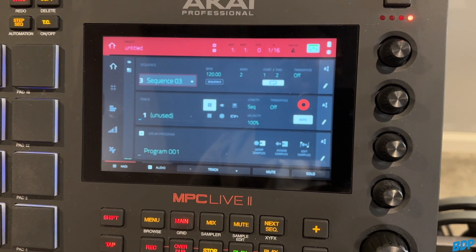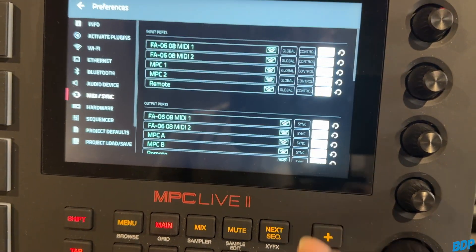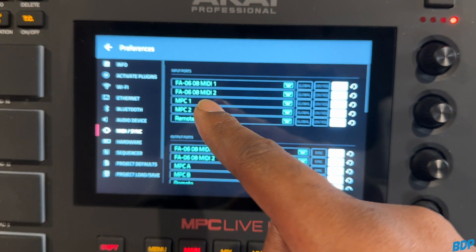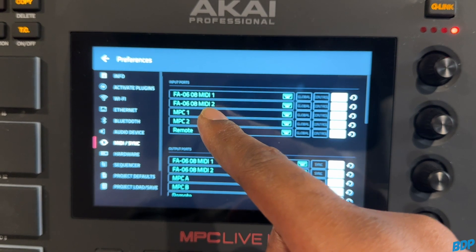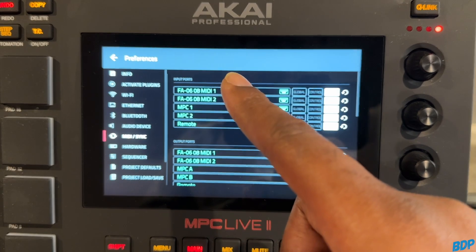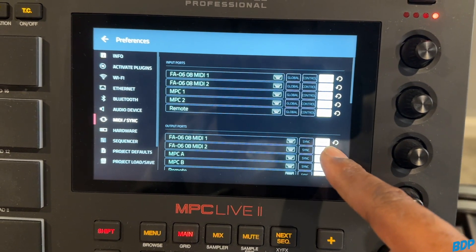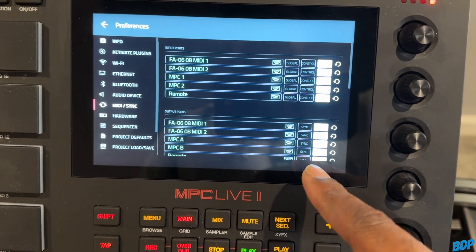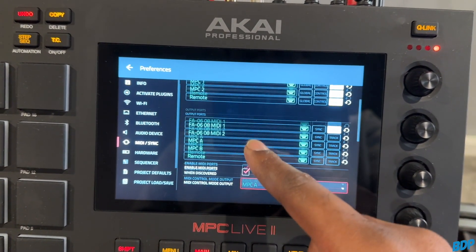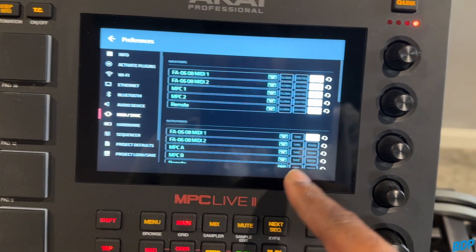Now that everything is hooked up, on the MPC go to Menu, then Preferences, then MIDI Sync. As you can see, it shows the FA-06/FA-08 MIDI 1 on both the input and output ports. Make sure this is turned on. On your outputs, you really just need to focus on the FA-06/FA-08 MIDI 1. You can turn the other stuff off since we don't really need all of that right now.